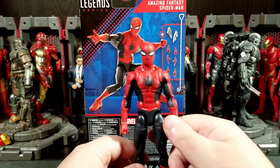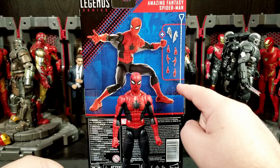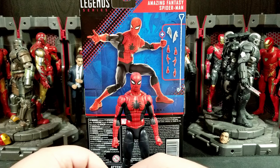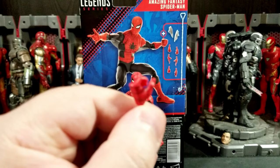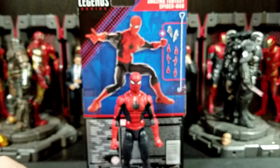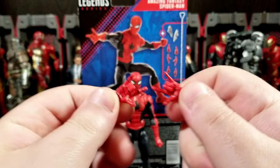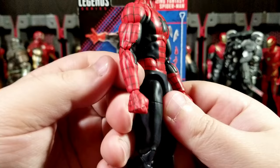For $26, here's what you get: a couple sets of hands — fists, open hands, whipping/thwip hands, and open fisted hands. Here are the open fisted hands, probably for holding web effects, which is pretty cool. You get the open flared-out hands for wall crawling, the thwips, and the fisted hands which are on him right out of the box.